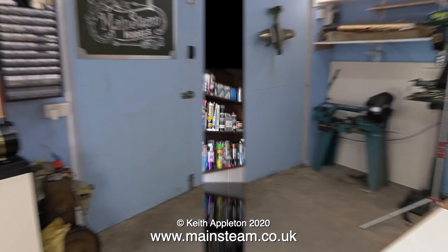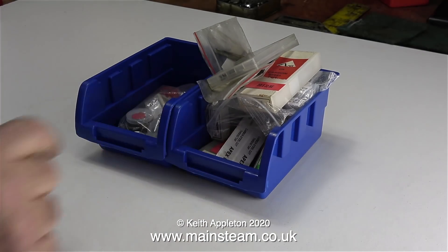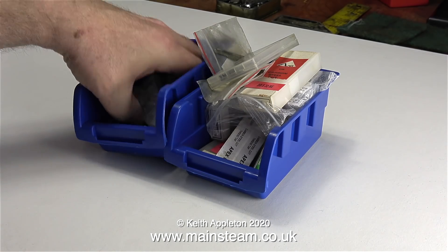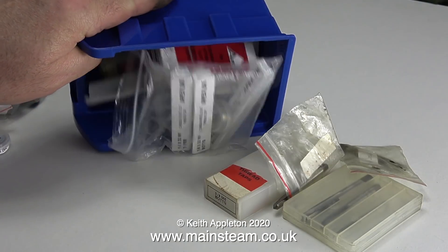I've had a bit of a tidy-up recently because something very large, all being well, is going to be arriving in the workshop soon — more about this in a later episode. Back to the workbench now. I get one recurring question from many viewers asking me all about ME and BA taps and dies, and here is a selection of them. I'm going to attempt to explain why certain taps and dies are used for certain jobs, starting with ME taps and dies. ME stands for model engineering, because these threads are often used in model engineering.